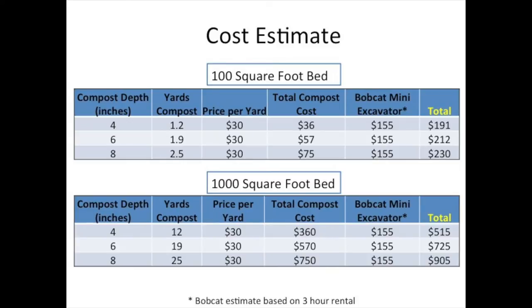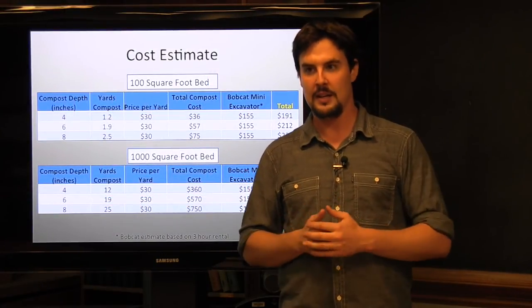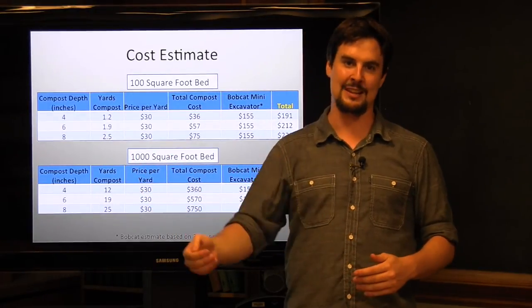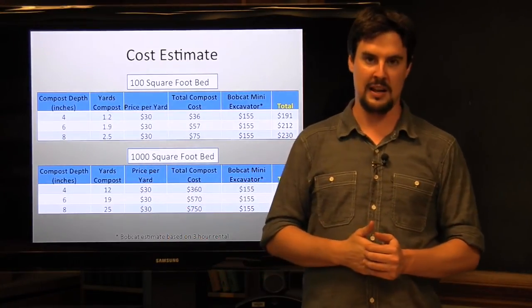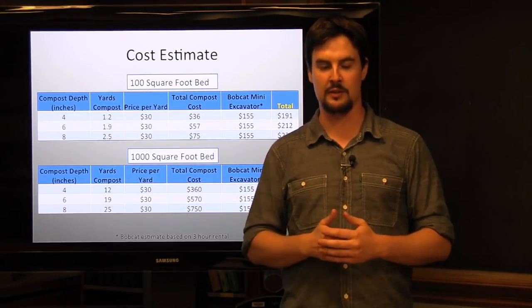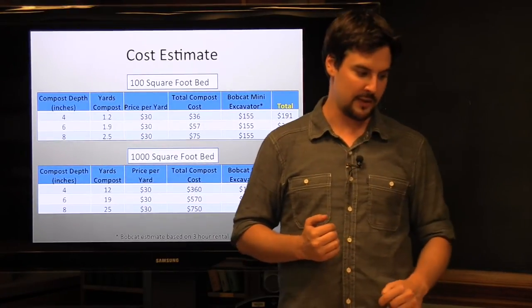Scaled up to a 1,000-square-foot bed, which would be a fairly large installation, you're looking somewhere around $725. It's important to think about where your compost is coming from, how expensive that will be, as well as the machine use. The key point when thinking about costs is that this technique improves your soils over the long term, so you have to think about it more in terms of making an initial investment that will continue to pay off over time. This is particularly pronounced if you're working at a site that has had plant failure in the past — by using this technique, you'll hopefully decrease plant failure and save money by not having to replace plants nearly as often.